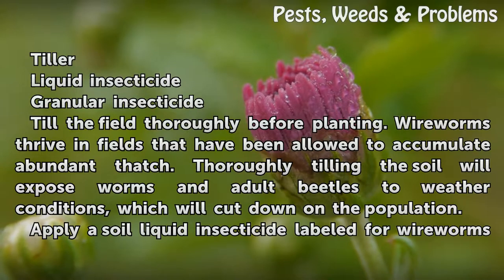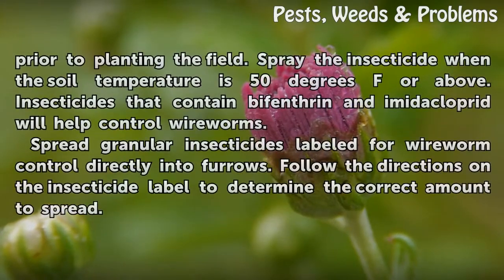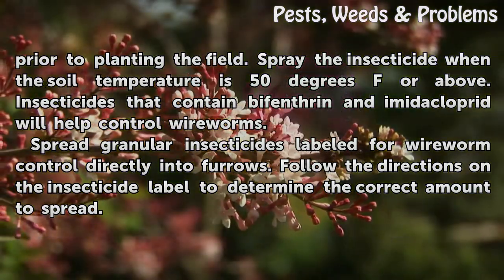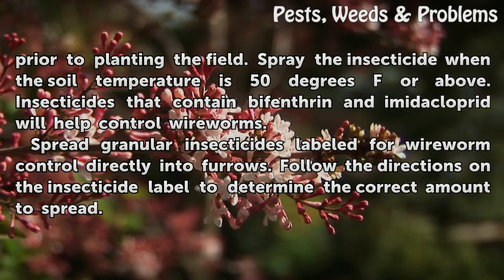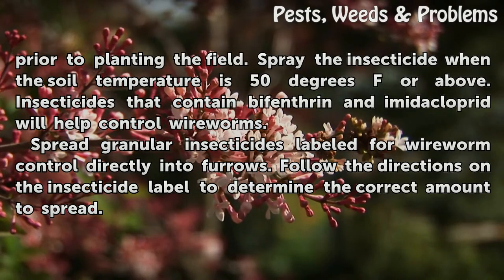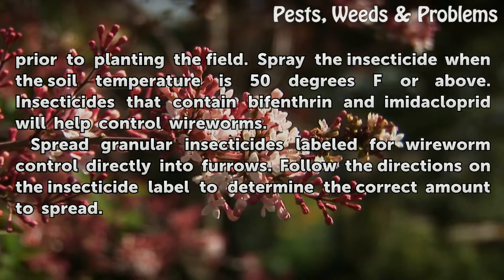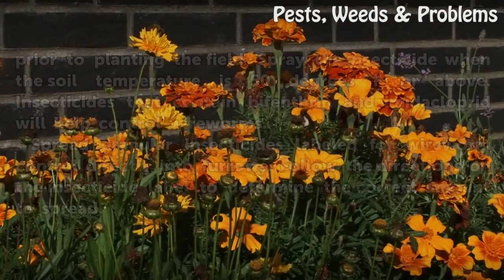Apply a soil liquid insecticide labeled for wireworms prior to planting the field. Spray the insecticide when the soil temperature is 50 degrees Fahrenheit or above. Insecticides that contain bifenthrin and imidacloprid will help control wireworms. Spread granular insecticides labeled for wireworm control directly into furrows. Follow the directions on the insecticide label to determine the correct amount to spread.